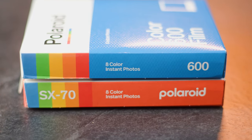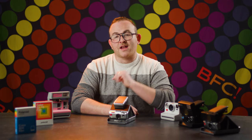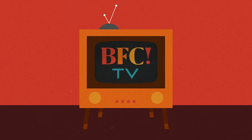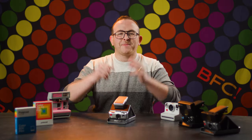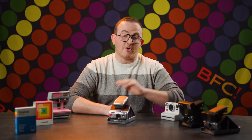Today, both SX-70 and 600 film still exist and have different practical applications and functionality. And today on BFC-TV, we're going to break down those differences. Welcome to BFC-TV. My name is Ben, and I somehow exist in the stunning reality where the modern Polaroid company has four distinct film emulsions.